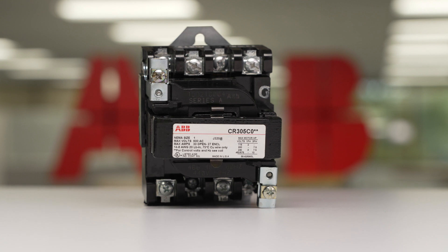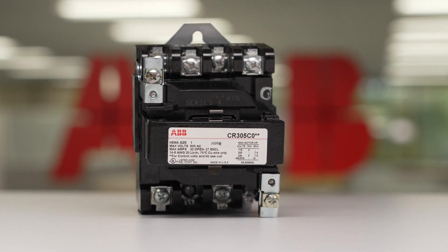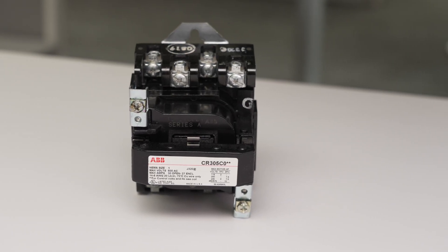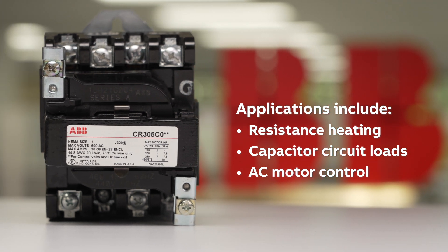ABB's Magnetic NEMA contactors provide high performance with flexibility and reliability, designed to match numerous applications including switching of resistance heating, capacitor circuit loads, and controlling AC motors.